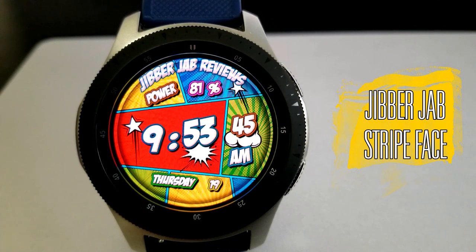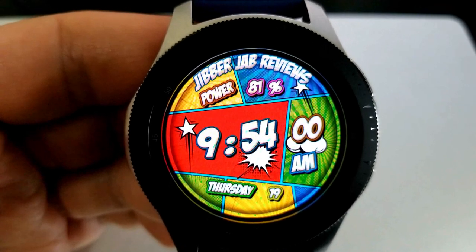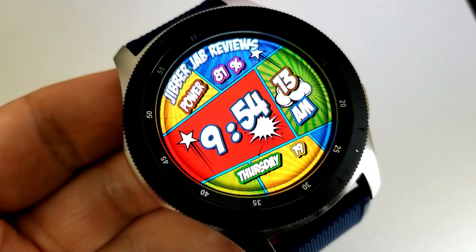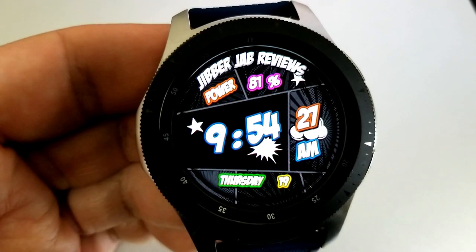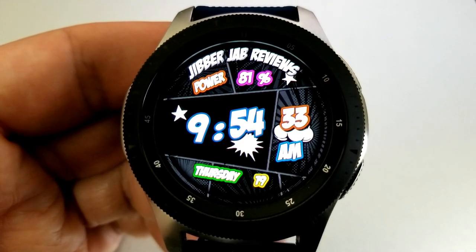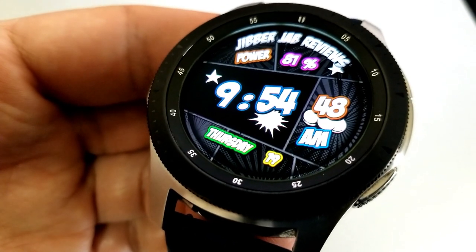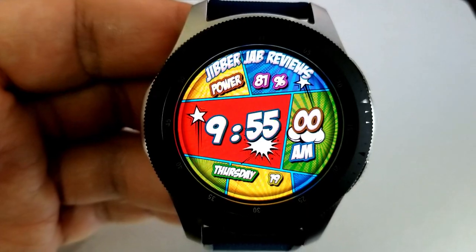Here's the last one for today — this watch face was a collaboration between myself and the talented Armorica watch face designer. If you're not familiar with his collection, check it out because he specializes in comic book themed faces. I was super excited to have a JibberJab Reviews face created in that style, and yes, this is a free watch face for you to download — enjoy it and support the channel at the same time.